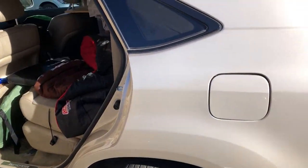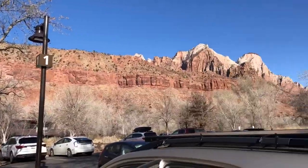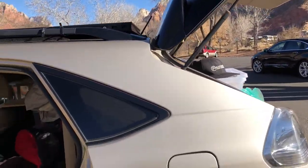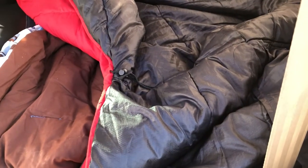I want to show you a little bit about winter camping. I'm here at Zion National Park at the Visitor Center parking lot this morning. I just camped here — it got down to the very low 20s or upper teens last night — and I just want to show you what I did for my bed to camp in really cold temperatures.